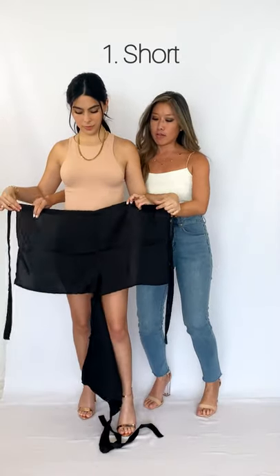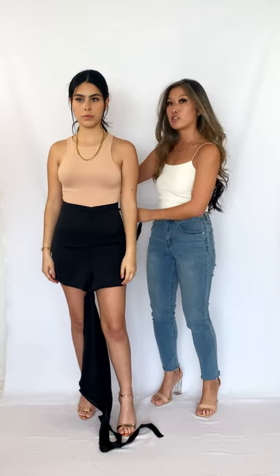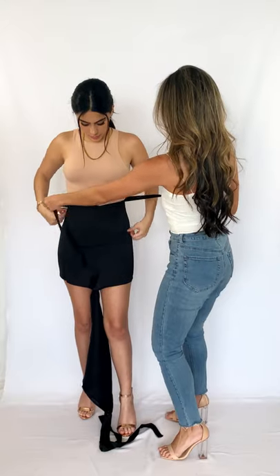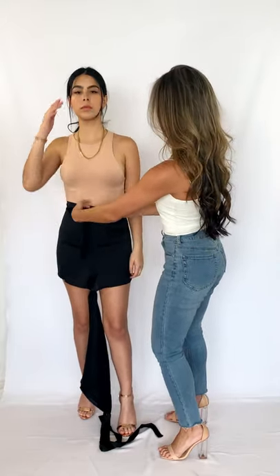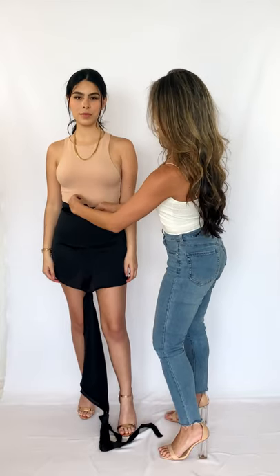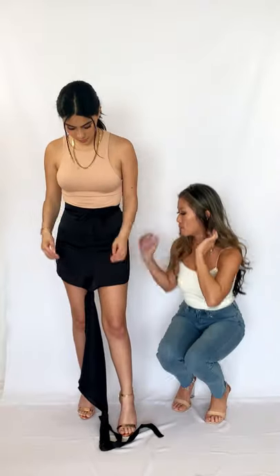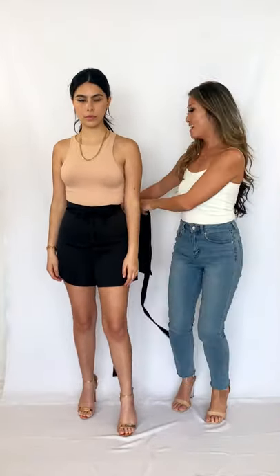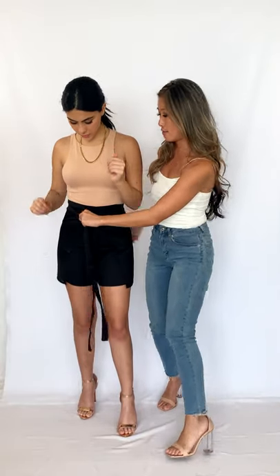Now we're going to tie the front panel around the small of your waist, and this short can be a higher or low waisted short. I like to tie it high so you get that small waist, and I tie it back in the front so you get a really nice clean back. With the back panel, we're going to pull this through. The trick is to look for the tag in the back and then pull it back around and tie it in the front.